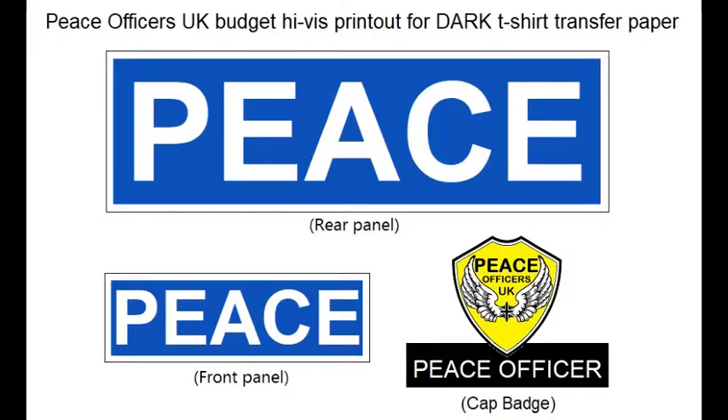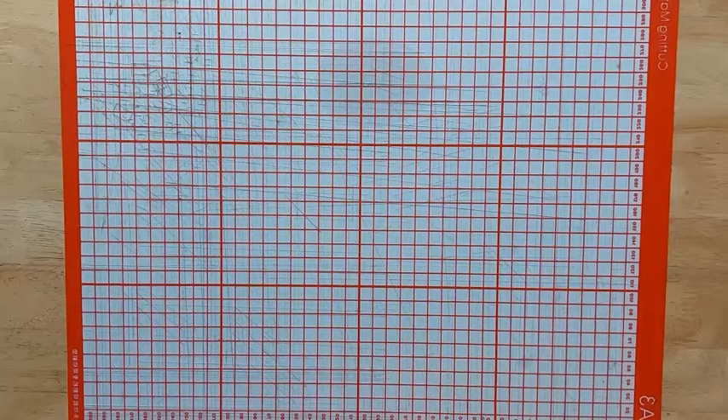First thing you're going to need to do is go on to one of our social media channels at Peace Officers UK — that's Twitter, Facebook or Instagram — and download this sheet, or screenshot it, crop it, and then you want to print it out on some dark fabric t-shirt transfer paper.